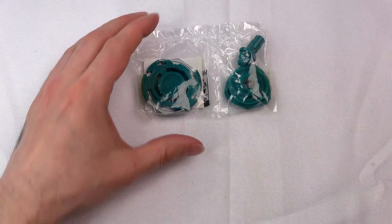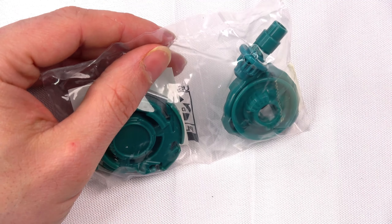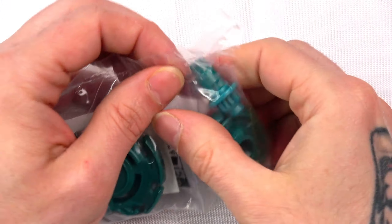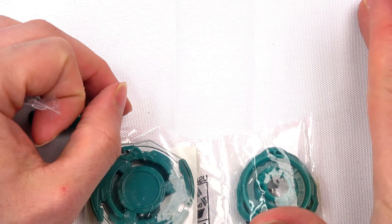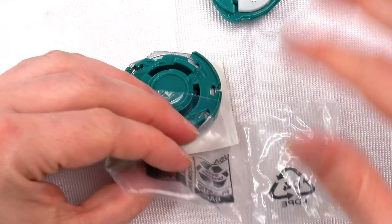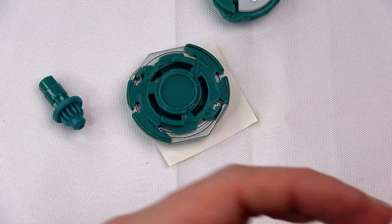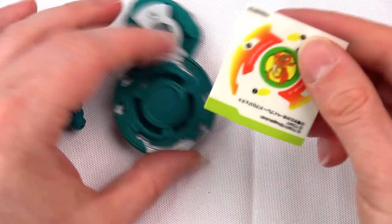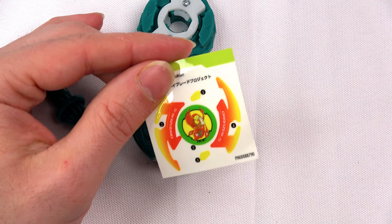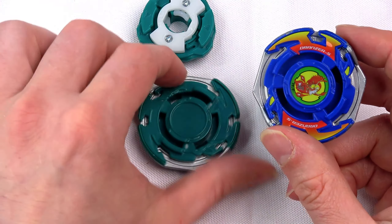Comment down below — do you guys prefer when we do unboxings with the plain background, or do you prefer the Pikachu and Raichu mat we used to have? Some people didn't like it, some did, so I want to see what you guys think. Alright, so the stickers — they are exactly the same stickers as you can see, just a different color.